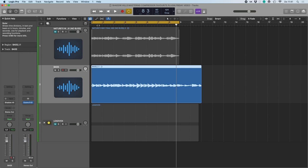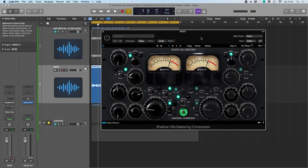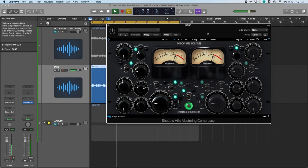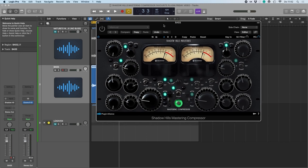So here we have the bass guitar — first without compression, without the unit. Now the way this is set up, all the compressors are off, and I'm going to engage the plugin and listen to what the coloring section is doing with the transformers.